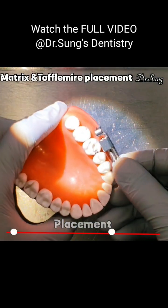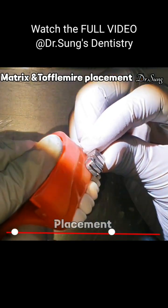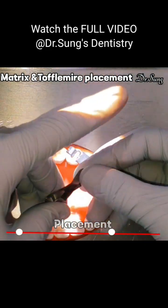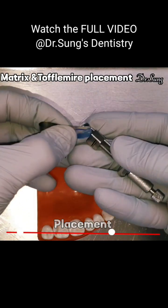We always want to take it out occlusally, because we cannot take it out gingivally — we would be damaging the gingiva, and it is very uncomfortable. So since this one is occlusal, this occlusal surface needs to go on the occlusal. So occlusal to occlusal.